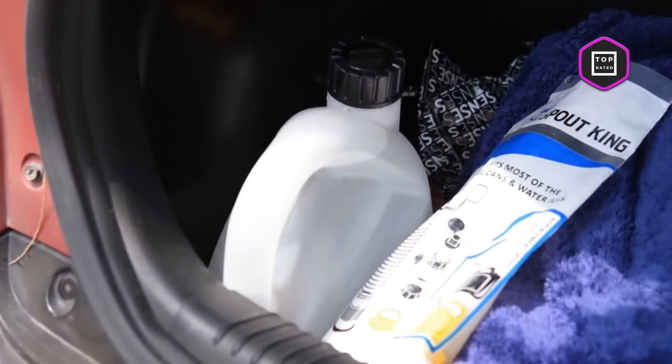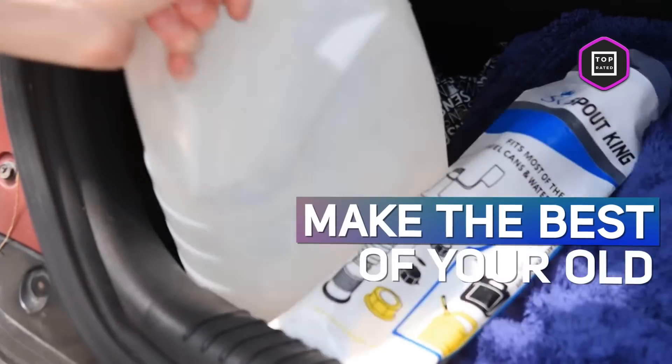Are you tired of gasoline spouts that are hard to use, pour slowly, or leak gas everywhere? Hi, my name is Steve and in this episode of Top Rated, I'm going to show you a great and simple way to make the best of your old gas cans. Many of the new EPA compliant cans are too complicated, sometimes even impossible to use.